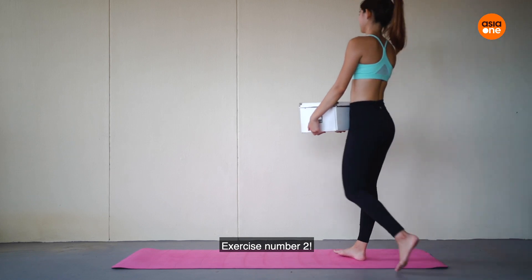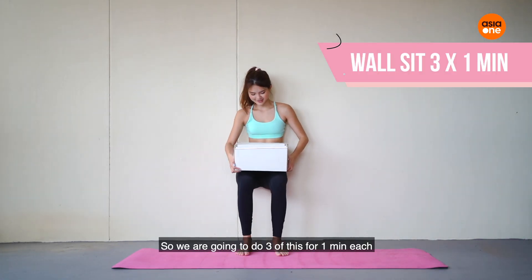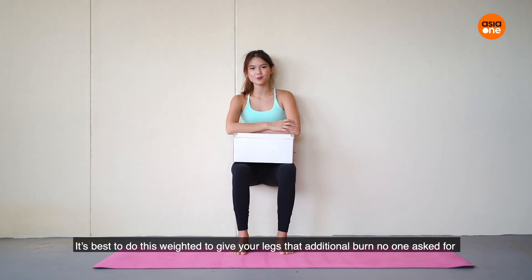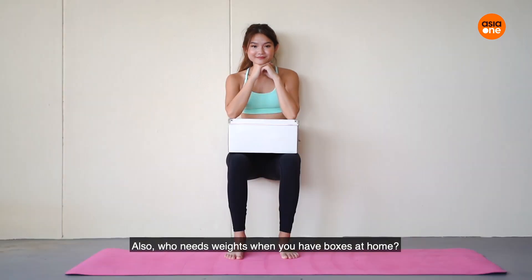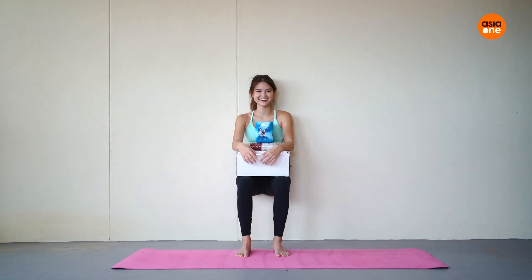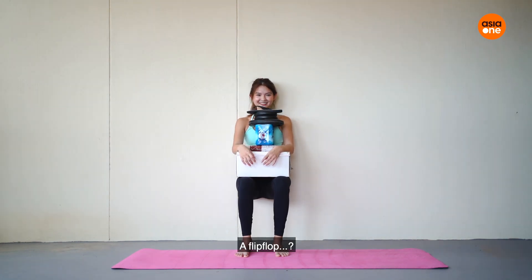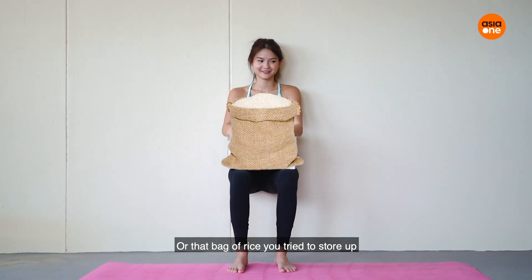Exercise number two, we have our wall seats. We're going to do three of these for one minute each. It's best to do this with weights to give your legs that additional burn no one asked for but everyone loves. Who needs weights when you have boxes at home? Could be anything — cans of 7Up, random weights, a flip-flop, or that bag of fries you tried to store up.